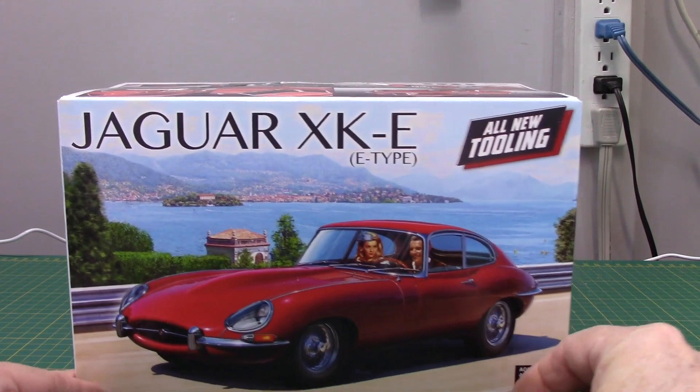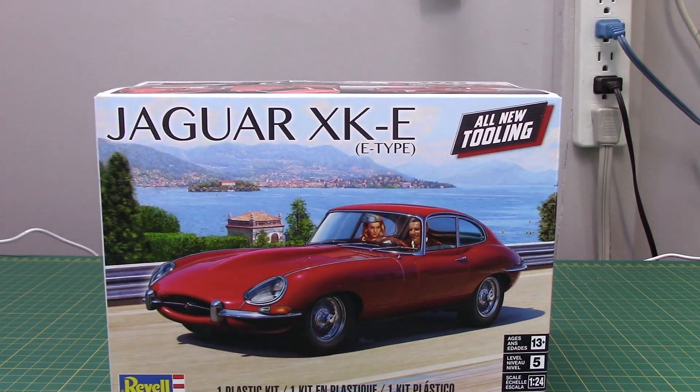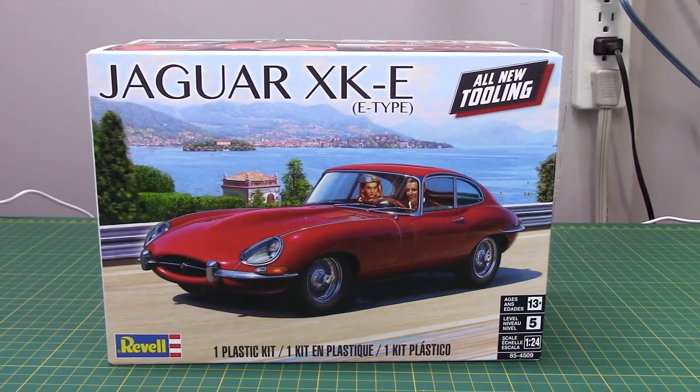I happened to wander into Michael's here in Canada one day — not expecting much because their selection has been really poor lately — and I was very surprised to find this kit: the Jaguar XKE E-Type by Revell. Being Michael's it was a little pricey, but with the 30% coupon it made it cheaper than what I could have picked it up for at a hobby store, so I decided to pull the trigger. One of the most beautiful designs ever, either the roadster or the coupe — I couldn't resist.